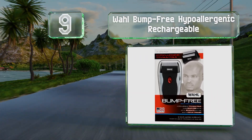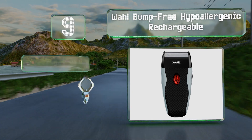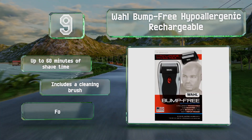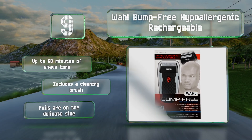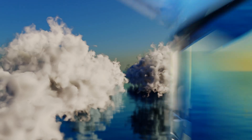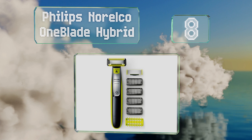At number nine, the Wall Bump Free Hypoallergenic Rechargeable is a relatively inexpensive option from a reliable company. It features a pop-up trimmer you can use to shape beards and mustaches after using its primary cutters on your face and neck. It provides up to 60 minutes of shave time and includes a cleaning brush, but the foils are on the delicate side.